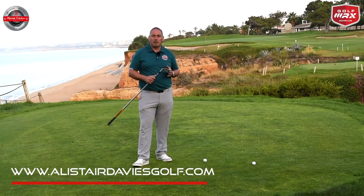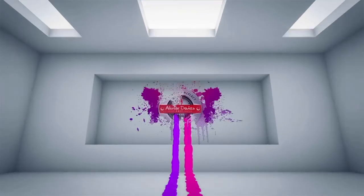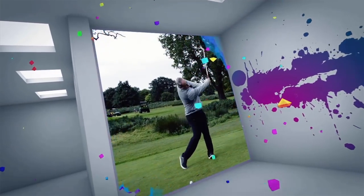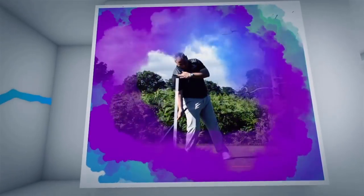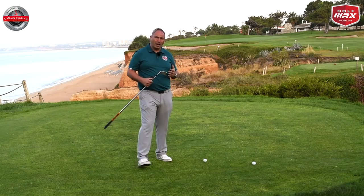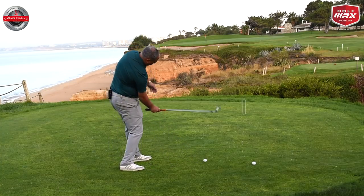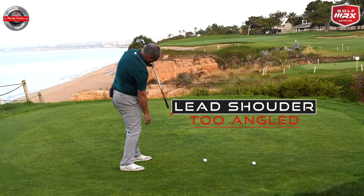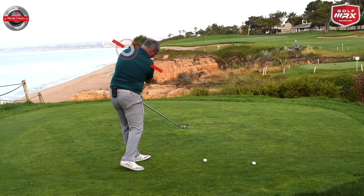Today's video is all about the lead shoulder and how that's going to work in the downswing and post impact. What I see from a lot of golfers is when they go to hit the golf ball their shoulders are what I would call too angled — the lead shoulder is too high. When I see very good players hit golf shots successfully, the lead shoulder is working much lower through the ball.